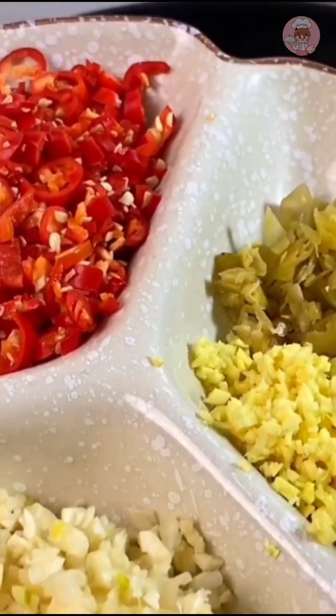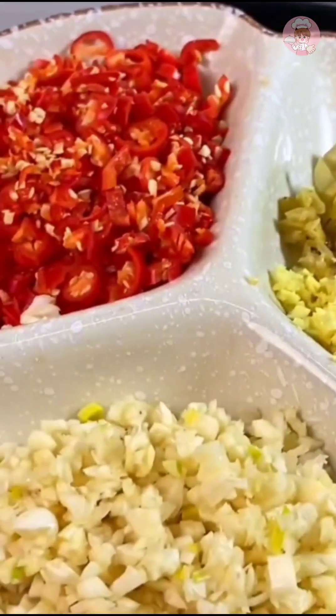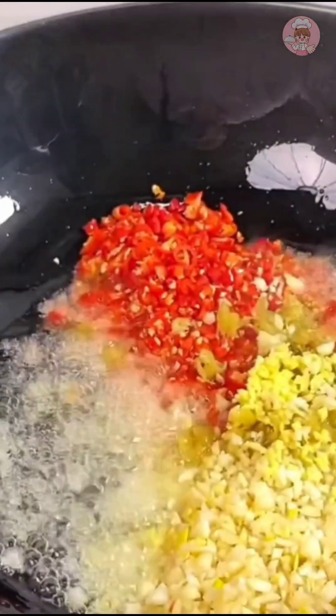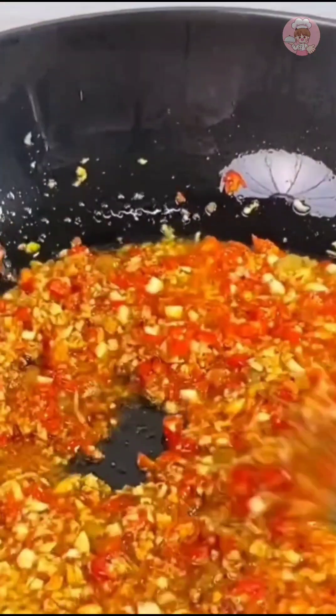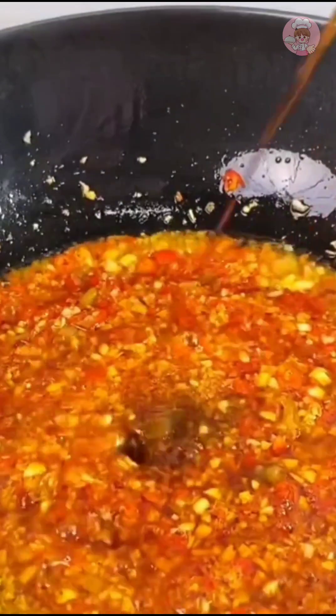Add pinched garlic, millet pepper — cut more of it — pickled peppers, and a little minced ginger. After the oil is hot, pour it all in, then add another spoonful of chili powder and fry until fragrant.